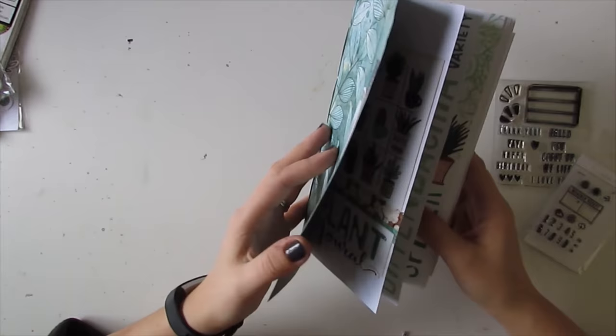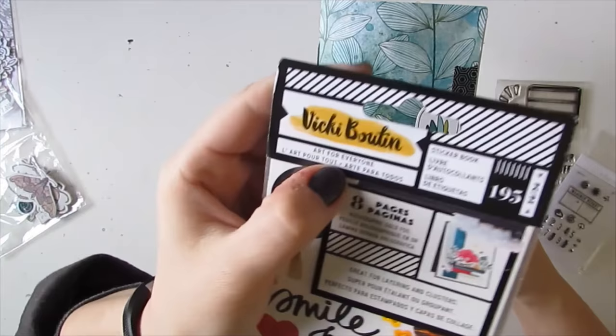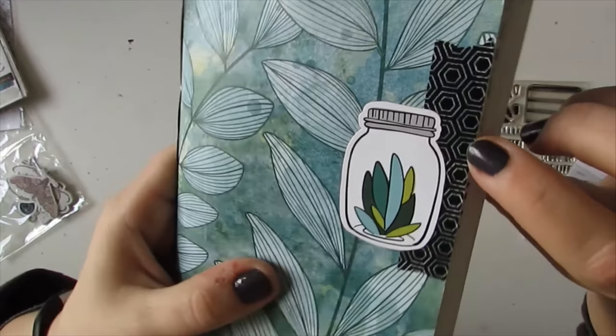The cover and a few papers inside are the Vicky Boutin collection — I think the collection is called Art for Everyone. These are the coordinating stickers, so you can see the leaves in there match the leaves that I used for the cover, and then the reverse side is this black hexagon pattern.